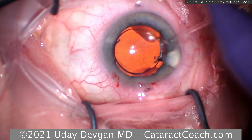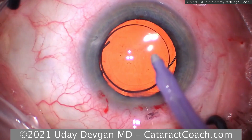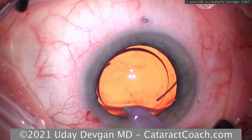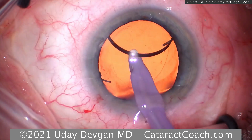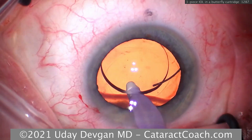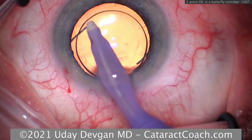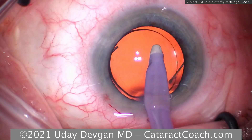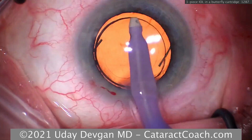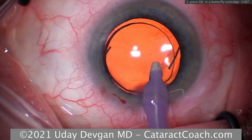These three-piece lenses are planar to a degree, but they have an angulation at the haptic-optic junction — five or ten degrees. So while the optic may be planar, the haptic-optic junction has a tilt. By putting the lens in upside down you are doing yourself a disservice: the lens will not sit in the capsule bag where you think it is. You'll change the effective lens position — maybe not a huge deal when lens power is near zero, but you still want the lens in the correct orientation.